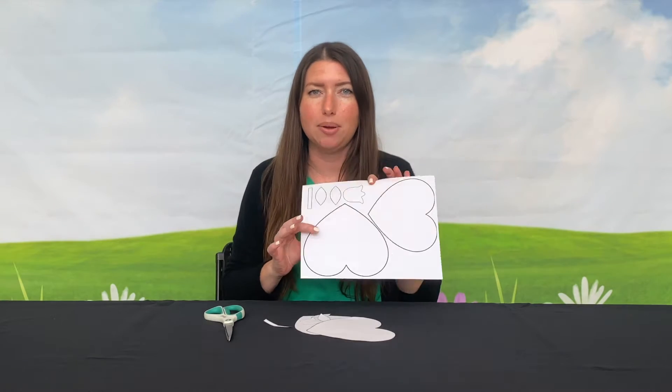First, you're going to cut each item out of the template. Once you've cut them out, you'll have six pieces that look like this.